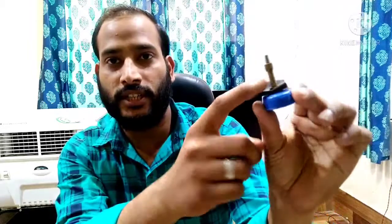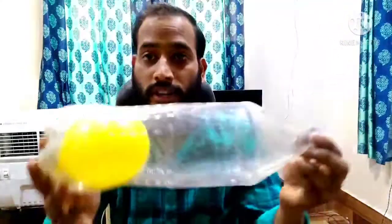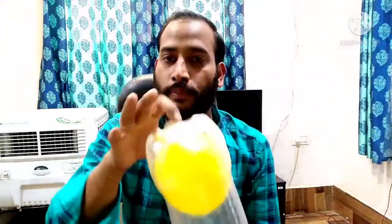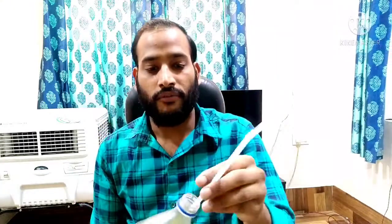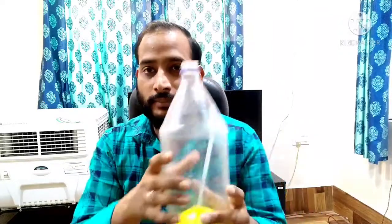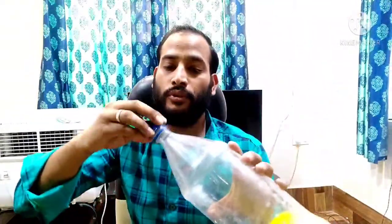We need a straw and this nozzle — you can see this nozzle, it is from a bicycle tube, and we have fixed it in the cap of the bottle. What we have to do is inflate this balloon inside the bottle. I will use this straw to inflate it, because when you put the balloon mouth in the bottle mouth and blow, you cannot inflate it since air cannot pass out. So with the help of the straw, I have inflated it. Now we have to close the bottle completely.